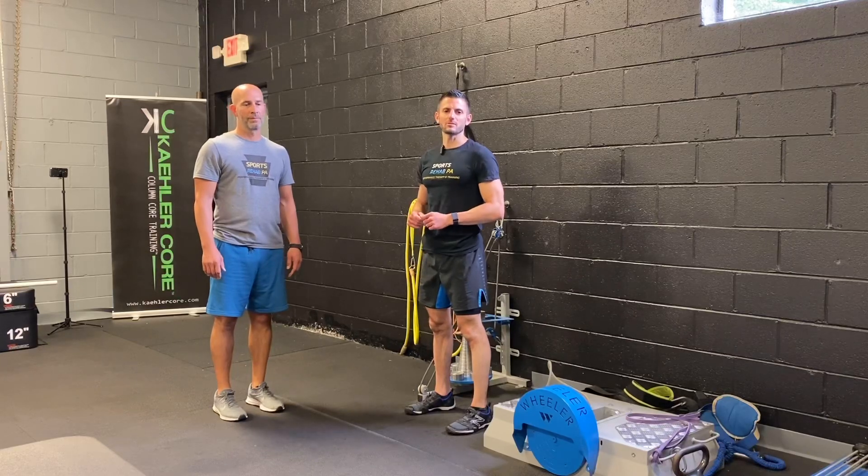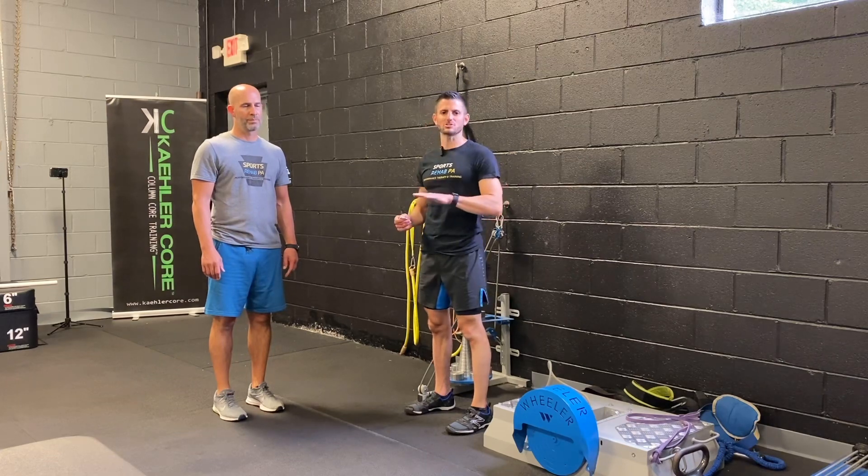This is a single leg practice technique using a chip. This will go on the floor to help engage the toes into the ground.